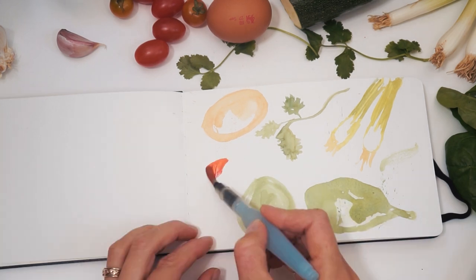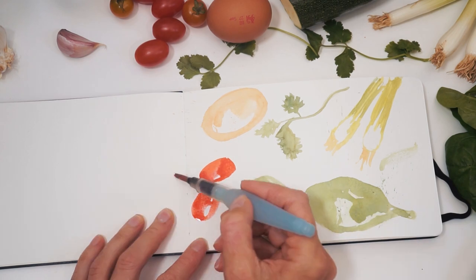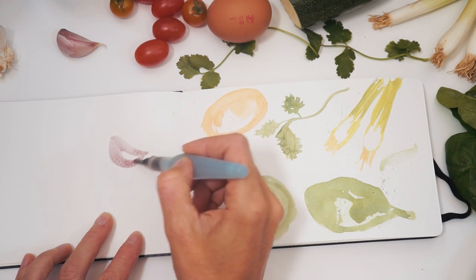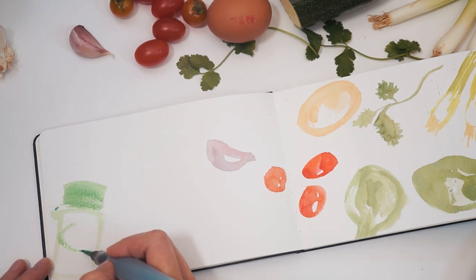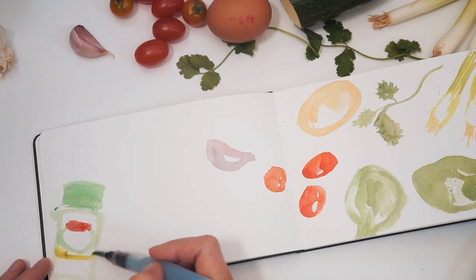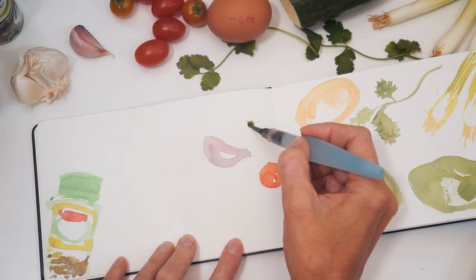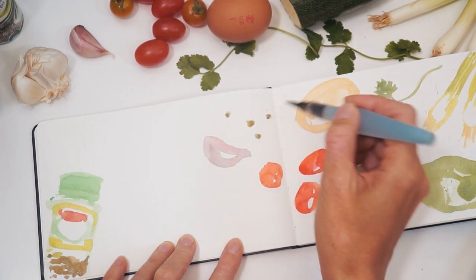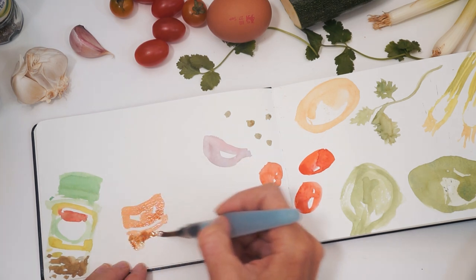I run quite a few workshops and so I wanted to find some paints that were good quality but also at a good price, so that when I recommend products my students can buy them knowing I've tried these supplies out. So far they seem to be pretty good — they're very bright, they mix really well, and have a translucency about them which is really nice. They don't seem to be too muddy either. I would definitely recommend buying yourself a pack if you're looking to start using watercolors. Just so you know, this is not sponsored by Arteza — I bought these watercolor tubes myself.